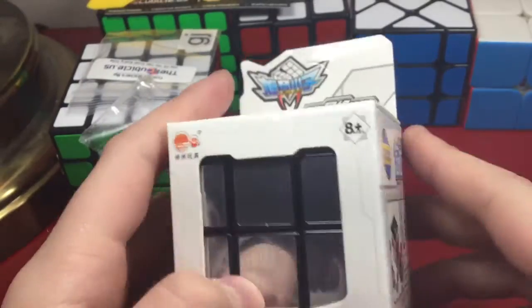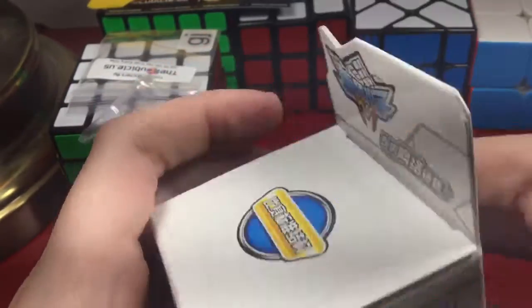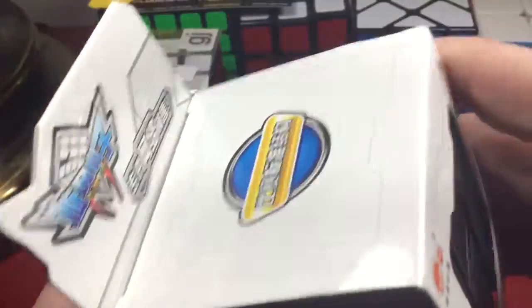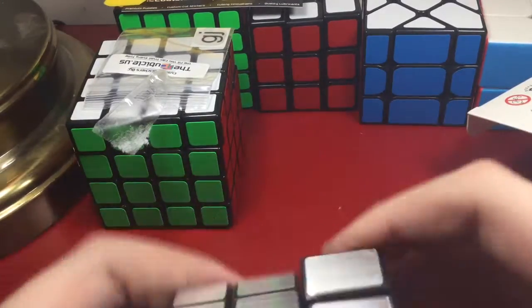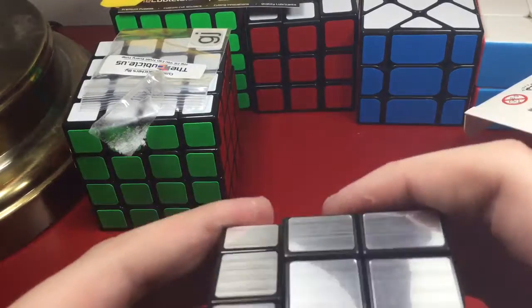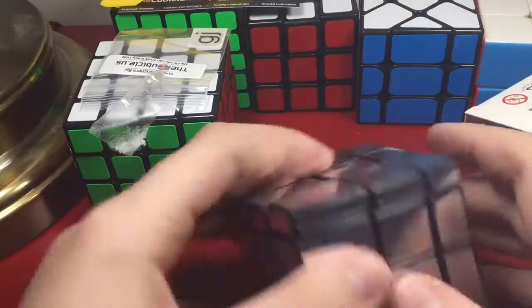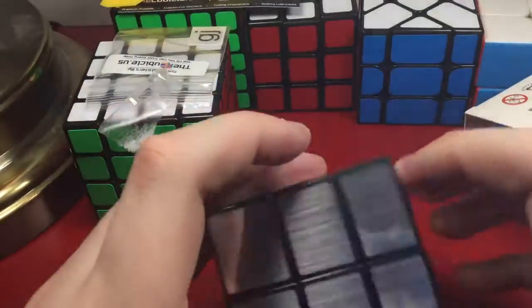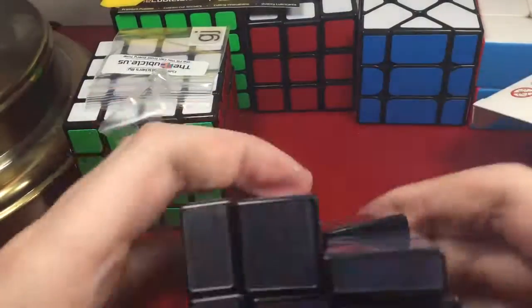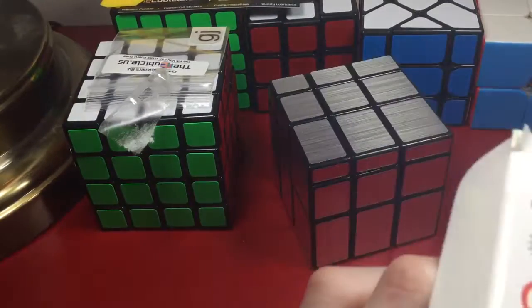Next thing we have is a Sengso Mirror Blocks. Look at this — wow! I'm gonna open this from the bottom. I finally got it out — here's the pamphlet. It's very fast and people say it's easy to solve because it's layer by layer. It feels really loose, like it's about to pop. This is my first mirror block. It's very nice — you should definitely pick up these cubes.